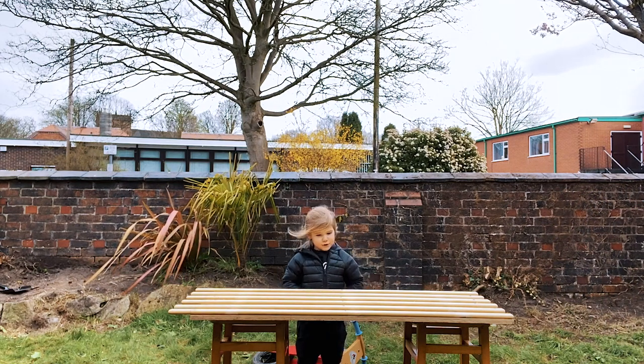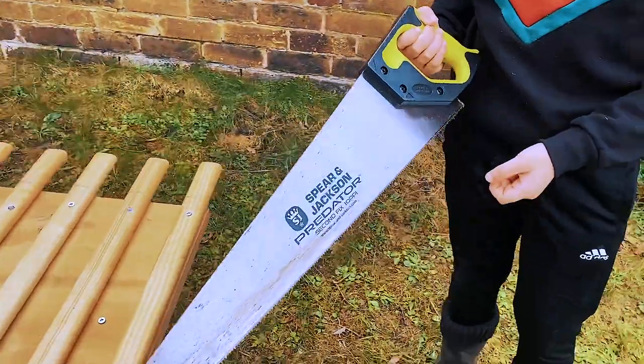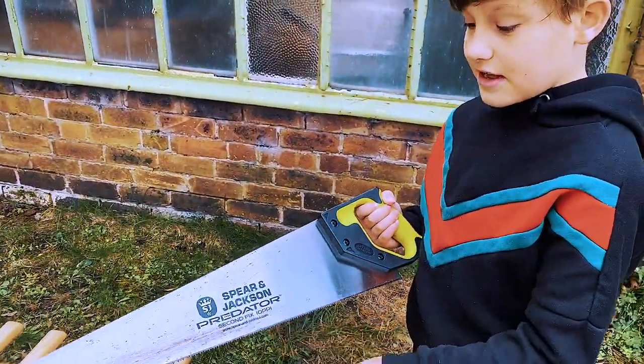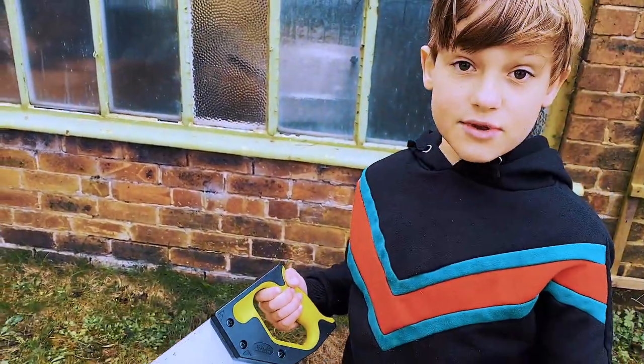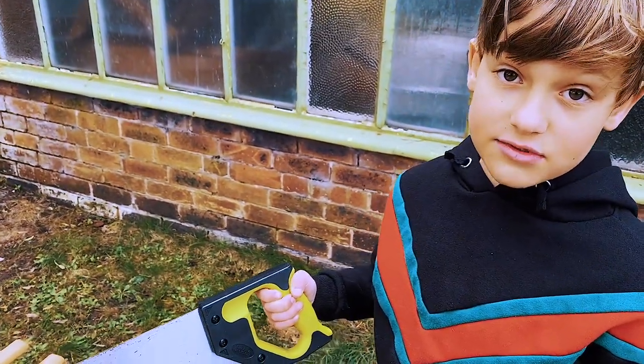Today we're gonna be doing a shot and it's the forward defensive. Now I'm gonna saw off the end bits — it's me and my spear — and if you're sawing on your own, please don't do it on your own because you need an adult to do it with.